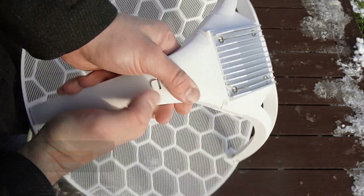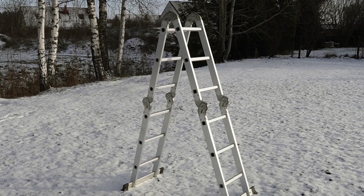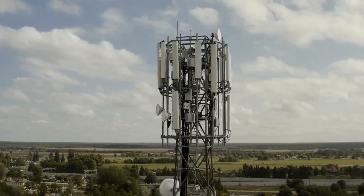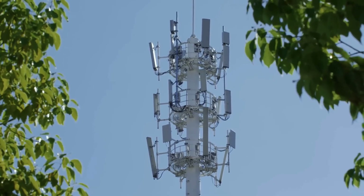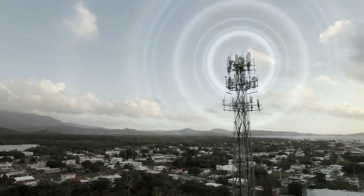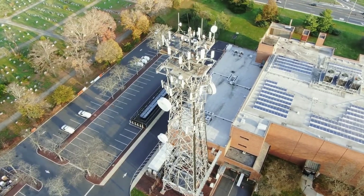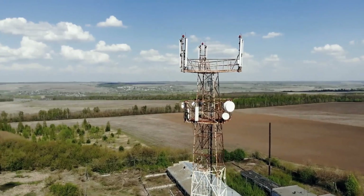The assembly stage is complete. Now we move on to installation — we'll need a ladder. We secure the antenna and point it towards the tower. It's important to ensure there's a clear line of sight between the antenna and the tower, with no obstructions like branches or trees that could affect connection quality. Thanks to its high-gain dish, the device captures signals from up to 10 kilometers away, ensuring strong performance even in remote areas.